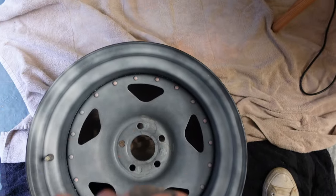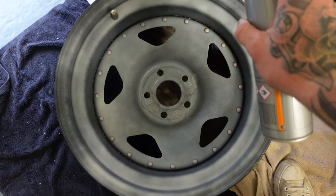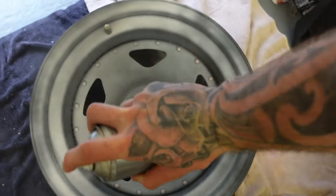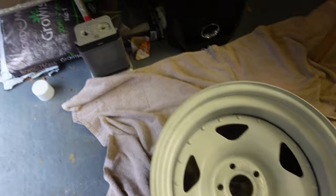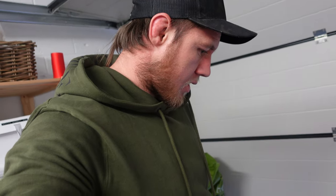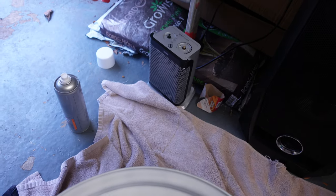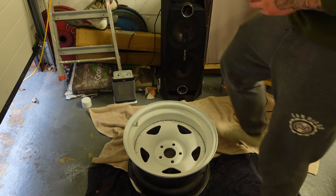Give the can a shake. We're going to do the barrel first and then wrap our way into the center. I don't want it too thick to where it's running. I see loads of people make that mistake. I'd rather do an extra coat than lay it on too thick and have it start running - they're quite hard to clean up. So that's our first coat of the gloss.